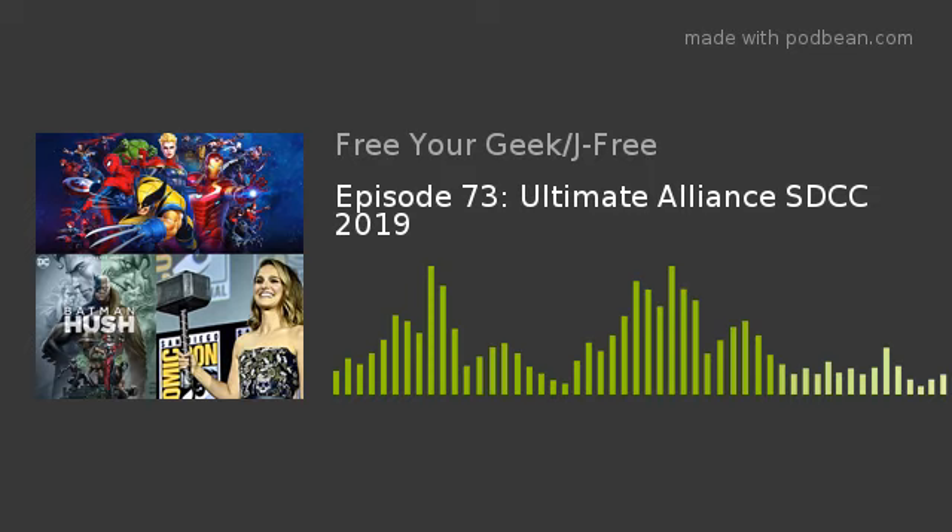Hey guys, I want to quickly tell you about 4041 Media — a collection of podcasts in the Southeastern Massachusetts region, including Free Your Geek. Check out 4041media.com to listen to Free Your Geek, or if you're a movie buff check out Movie Theater Time Machine, or if you want to know why criminals do what they do, check out the Psych Your Crime podcast. 4041 Media — by listeners, for listeners.